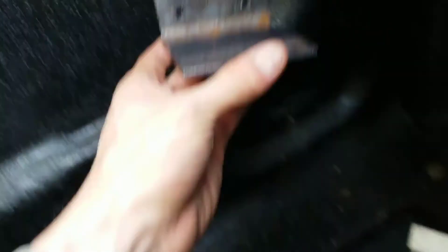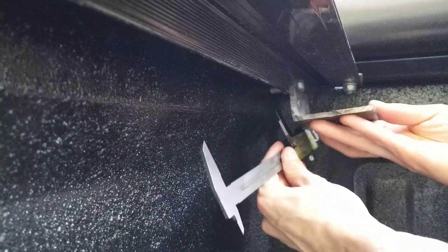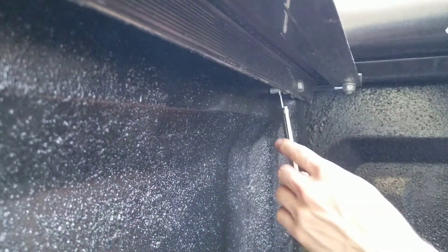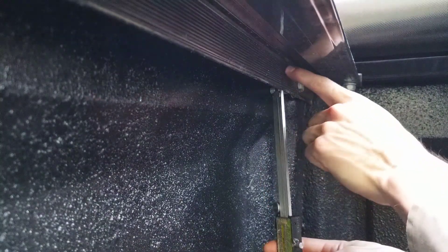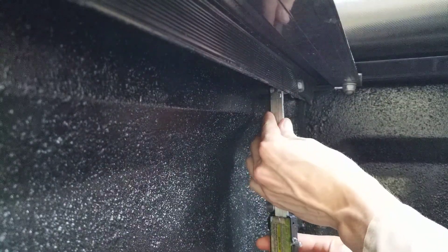Now that you've drilled the holes, it's time to position the bracket on the truck and drill the holes through the rail. First thing I'm going to do is decide how far along the bed rail you want to put it. I'm now going to make sure I drill the holes correctly in the vertical dimension. I'm going to use my calipers to see where it touches the top of the rail on the inside. You don't want to drill too high because if you drill too high, you might be able to fit the screw through but won't be able to put a nut on it because it'll interfere with the top up here.